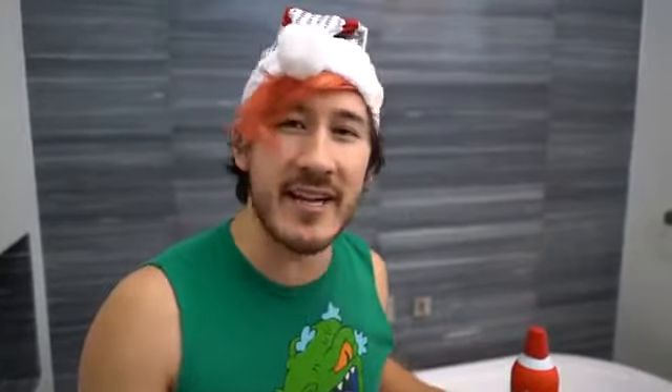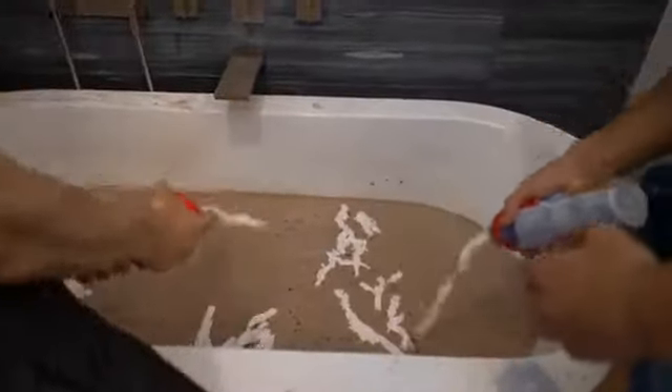So step one: fill the bathtub — insert shot of us filling bathtub. Step two: break down all of these cocoa packets into the bathtub — insert shot of us doing such thing. Step three: top it off with delightful whipped cream — insert shot of whipped cream here. And it's not just going to be me; I'm going to be assisted by my fellow elves.